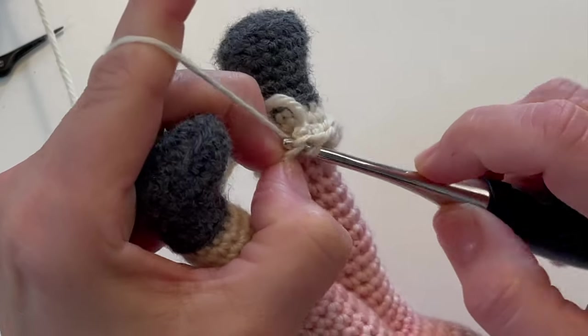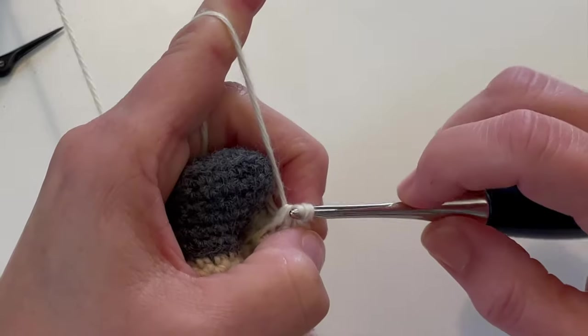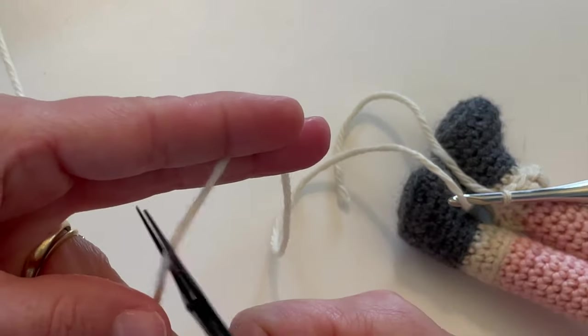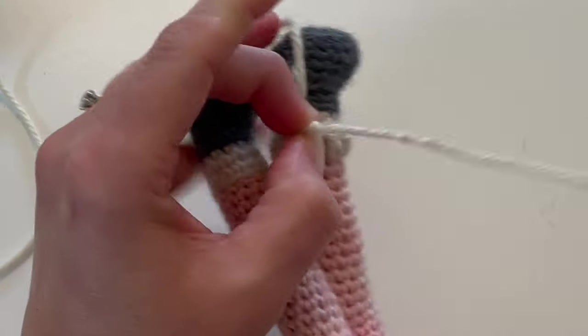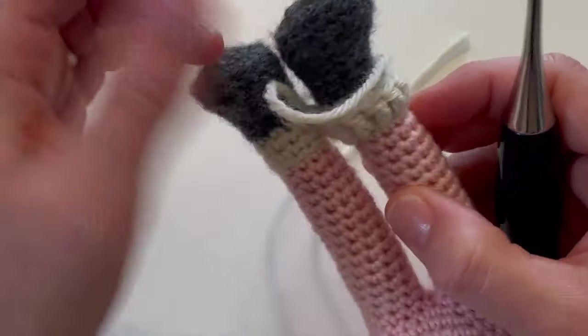This can be a little challenging getting it right — there we go. I'm going to leave a decent tail because I'm going to use this to tack down the cuff. Just pull it all the way through, and now you have your little sock cuff right here.